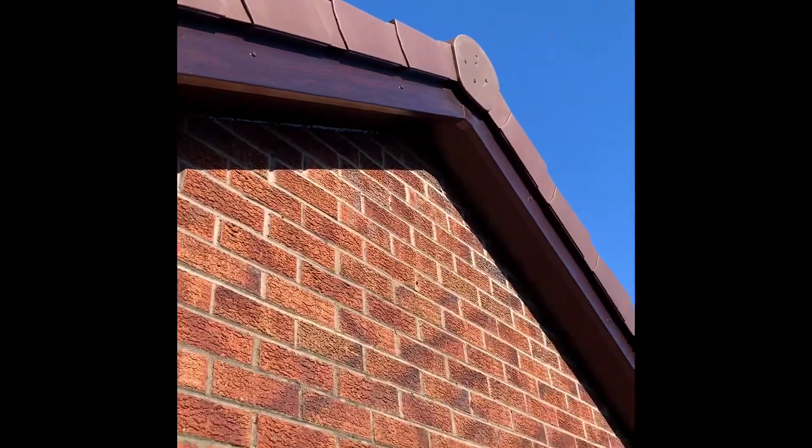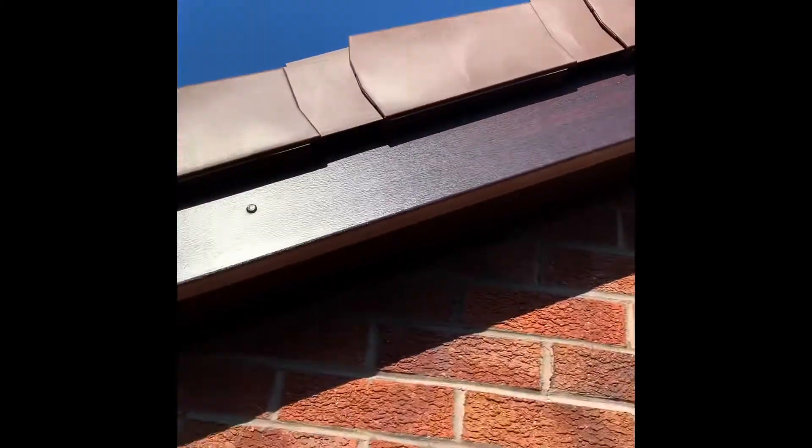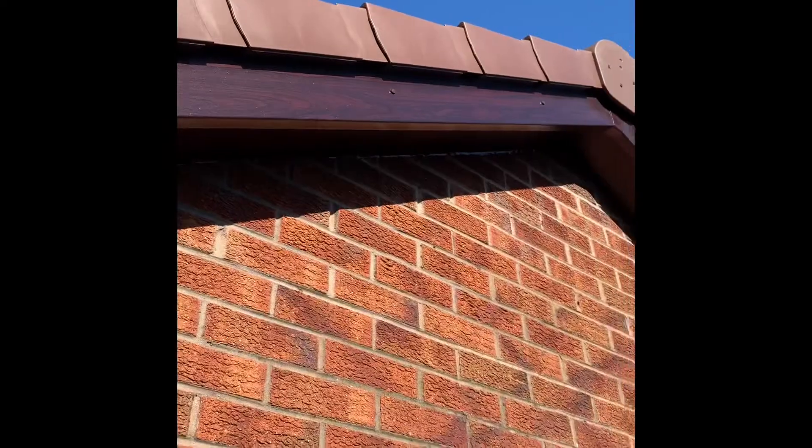Nicely even spaced out nails. Small little touches like that obviously just make a big difference when the customer is looking up.